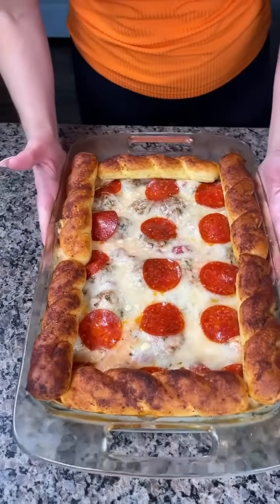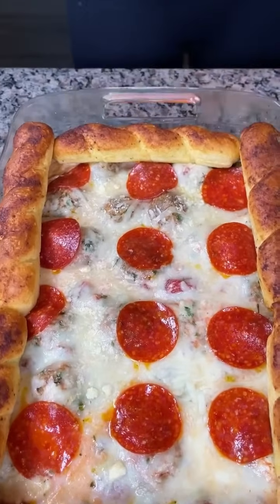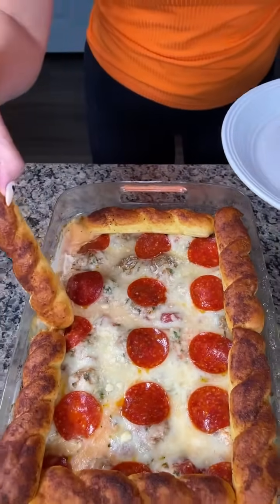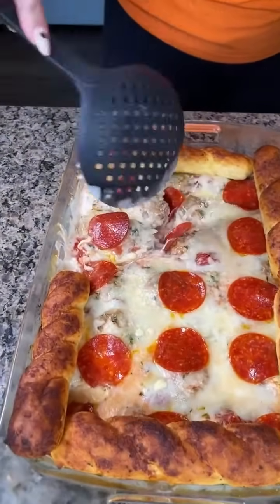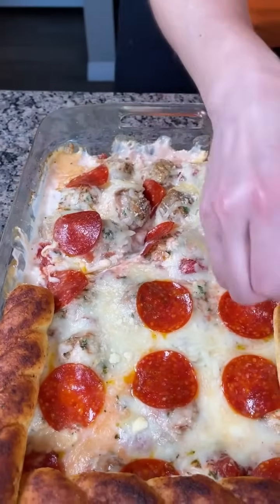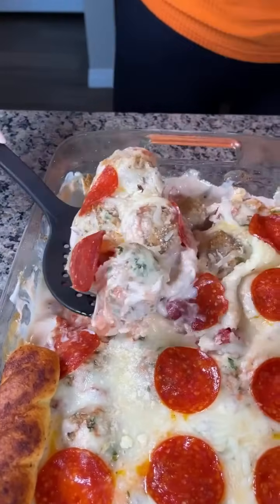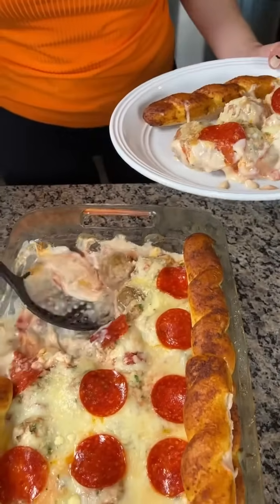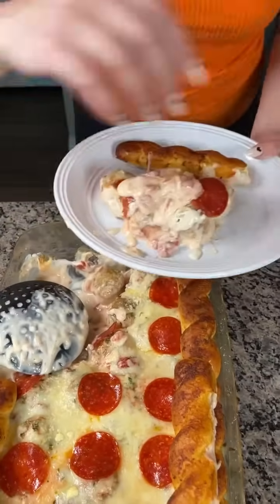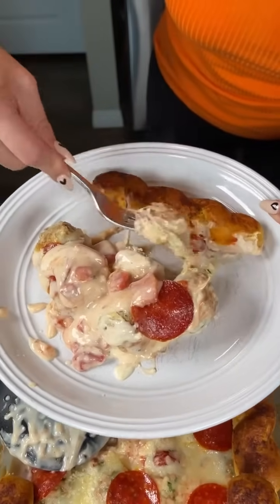I took this out of the oven about 15 minutes ago just so it could cool off. Look how amazing that looks — we have our breadsticks and our low-carb meatball bake underneath. I'm going to eat one of these breadsticks — they're so soft. So we have our meatball casserole: just some store-bought sauce, meatballs, whatever kind of cheese you'd like. That sauce on top and the pepperoni is my favorite part. Let me cut into one of these meatballs and get a pepperoni — that is so good!